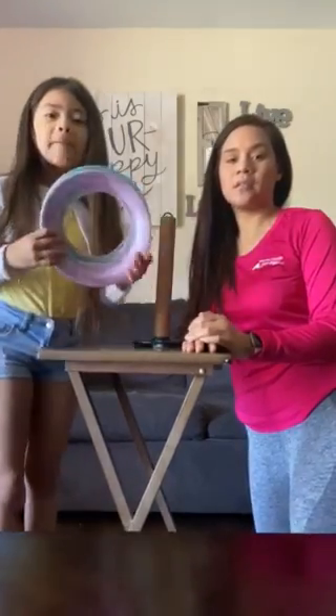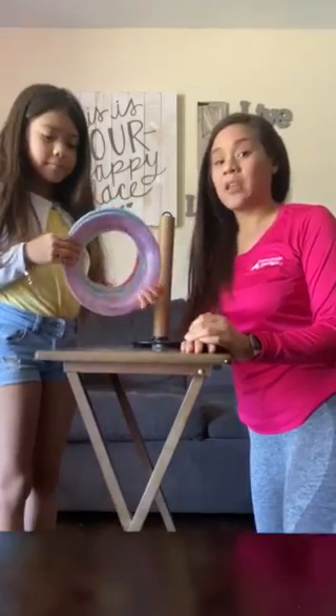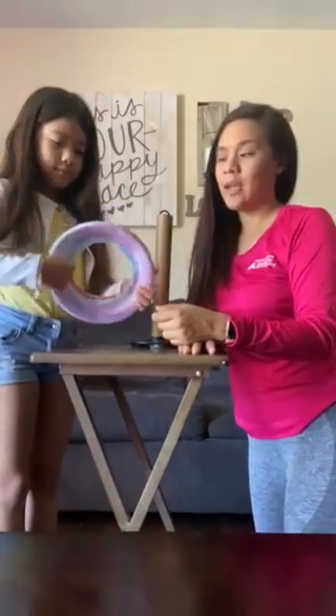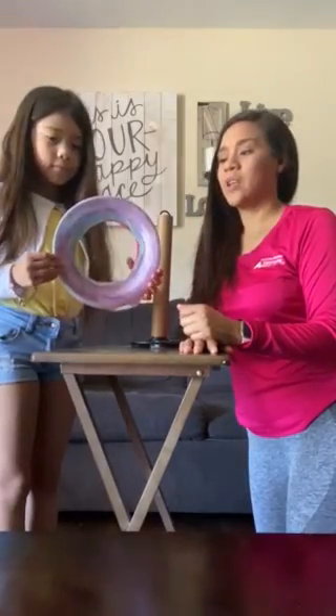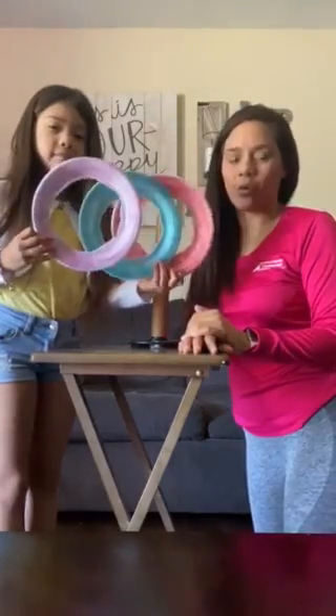First thing you need is paper plates. We got three paper plates to make three rings. We cut out the middle to turn each one into a ring and colored each plate a different color using crayons. If you don't have any crayons, you don't have to color the rings — we just decided to make it more colorful.